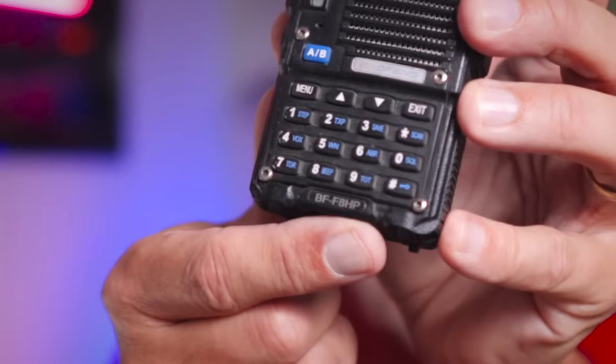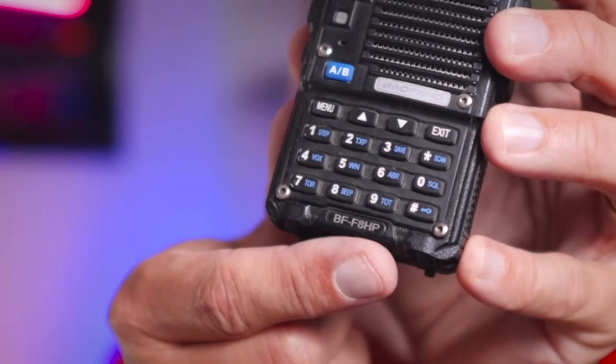The next thing — and I cannot believe I have to say this — is to read the manual. It's shocking how many people have one of these and have never read the manual. This radio has a high and low power setting. If you have a BF-F8HP, which is the 8-watt version of the UV-5R — they're otherwise identical — it has three power levels. It blows my mind that people don't know this because they didn't read the manual.